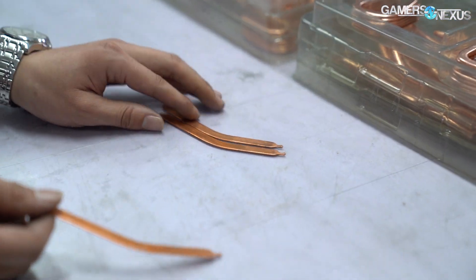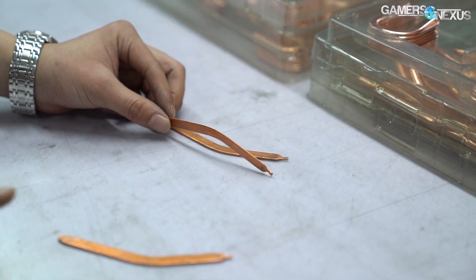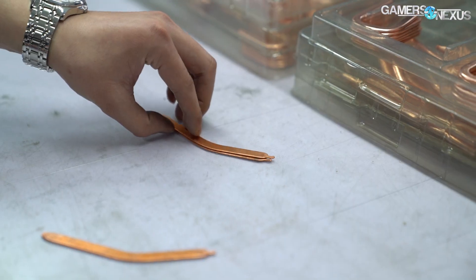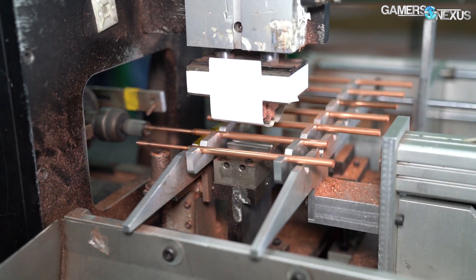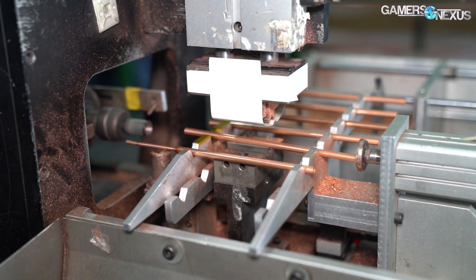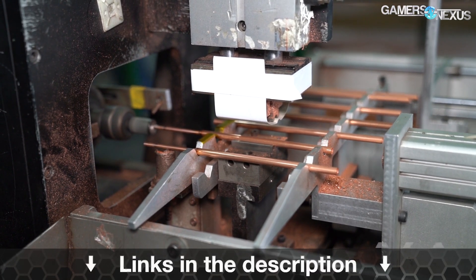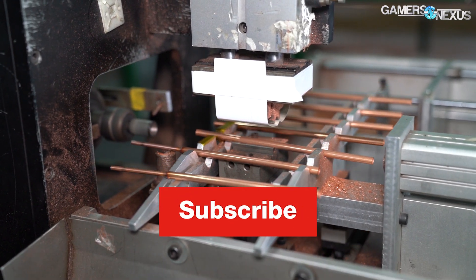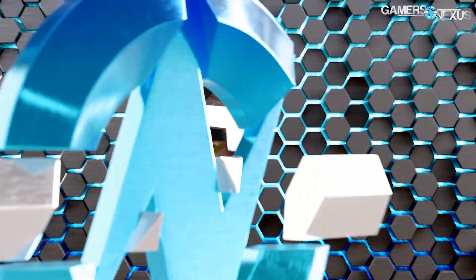That's it for this factory tour of a heat pipe factory at Cooler Master's headquarters in China. We'll have more of these coming up, so make sure you subscribe to catch those. You should also check out BPS Customs' video on the Cooler Master factories — we aligned our trips for that, and we'll link it below. Otherwise, you can go to store.gamersnexus.net to support us directly, or patreon.com/gamersnexus. Thanks for watching, we'll see you all next time.